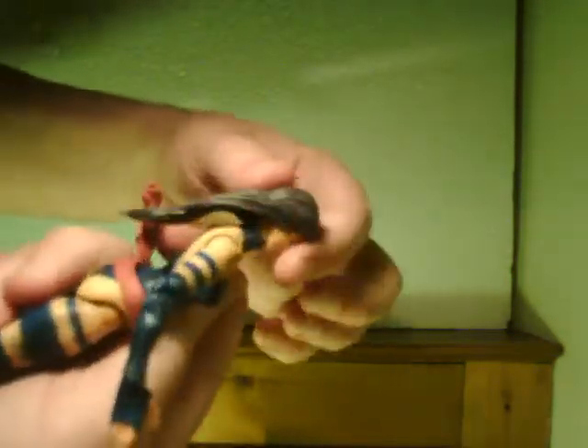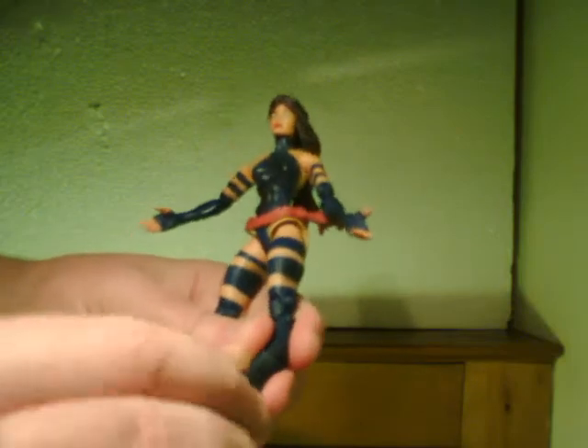The head moves — solid piece for hair and face, which is a good touch. Head doesn't move a tremendous amount just because the hair goes back a huge amount. Upper torso/ab joint only moves side to side, though it can swivel 360 if you want, but the sash gets in the way. Waist will also swivel 360. Leg/hip joint does everything it should. Double-jointed knee. Single ankle joint and then another ankle joint below that which lets you move it side to side, though it's a little stiff.